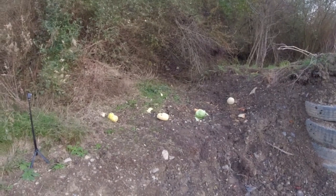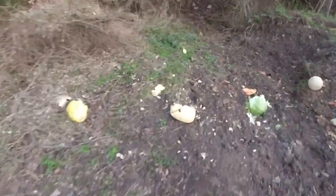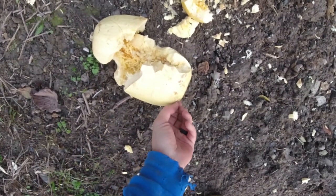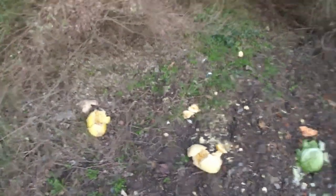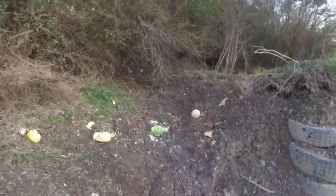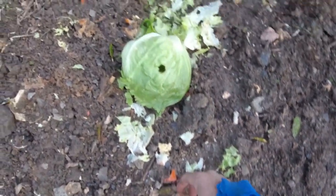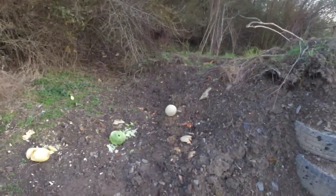Shooting the spaghetti squash with the flechettes. There was hardly any recoil to that at all. Putting the safety on — I want to see if I can see any of the little darts. Did a nice job on the damage. Head of lettuce — interesting. It literally just blew a hole straight through it. And cantaloupe. That was an interesting round.